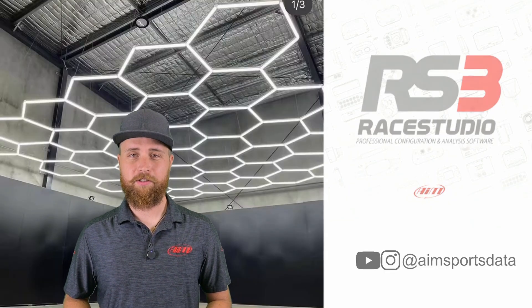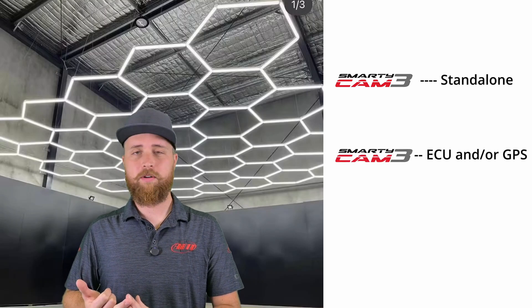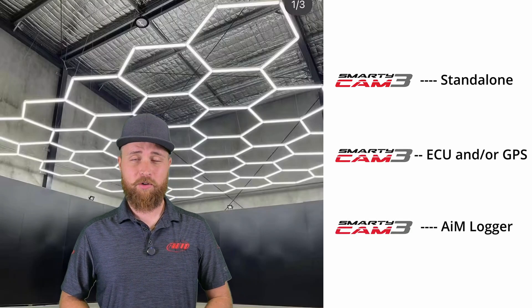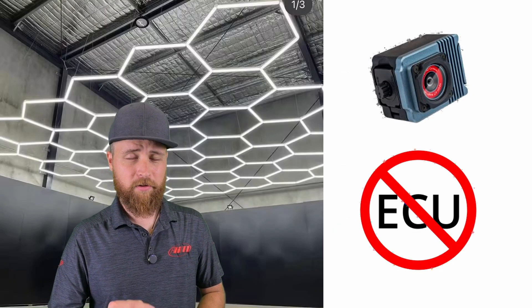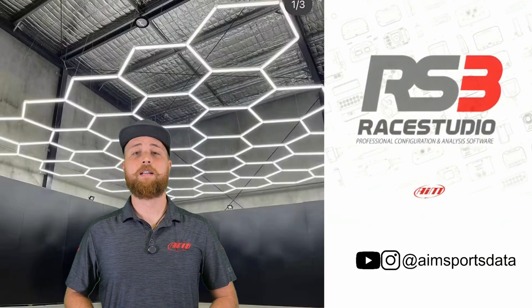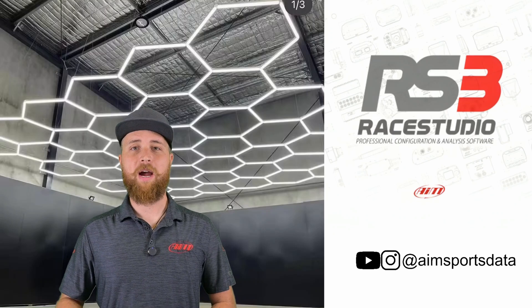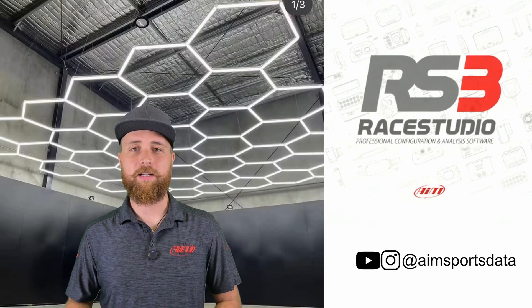Now there are several different ways to use your Smartycam. These include completely standalone, connected to an ECU and/or GPS, or connected to an AIM logger. As a quick side note, the ECU connection option is not available on the Sport but is still an option on the Corsair GP and Dual. Ultimately, what you have your Smartycam connected to will play a part in determining the options available for power and recording. We're going to start by talking about power and how the Smartycams are turned on and off.